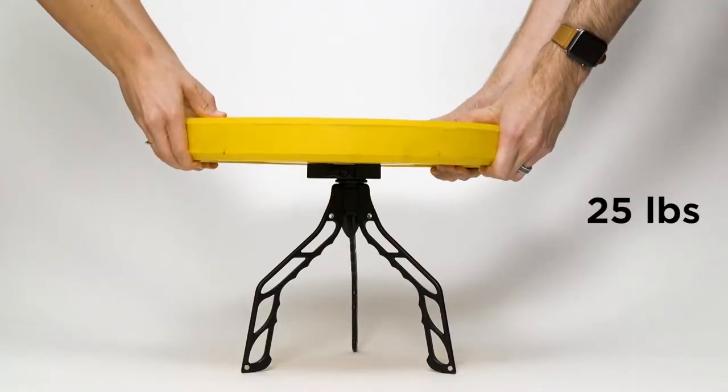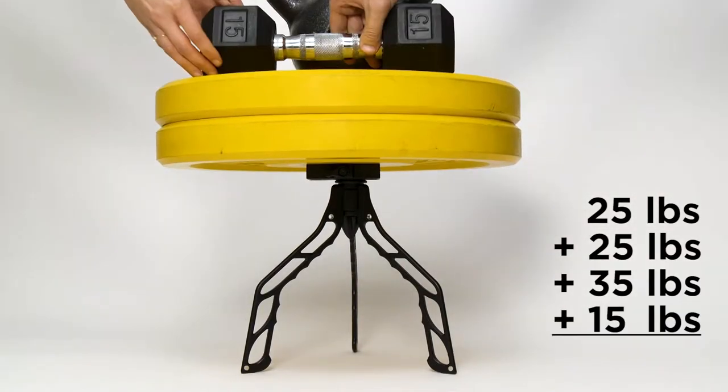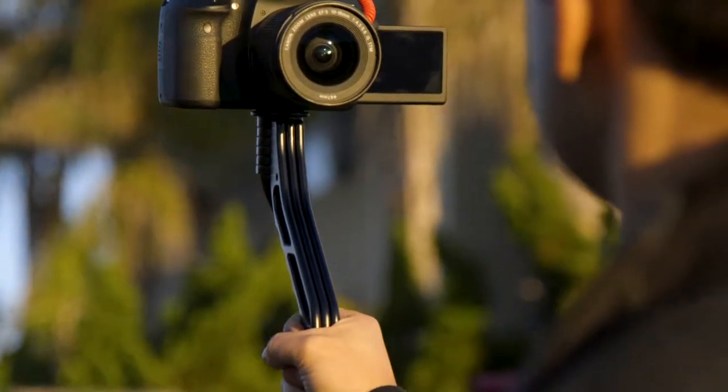SwitchPod is built to last. It's made with an aluminum alloy, not plastic, so it will hold whatever camera, lens, and accessories you put on top of it. Yet it only weighs 11 ounces, or 315 grams.